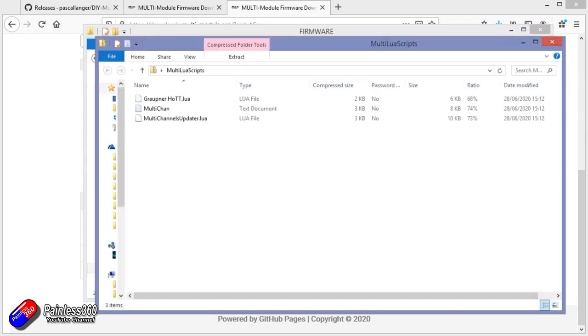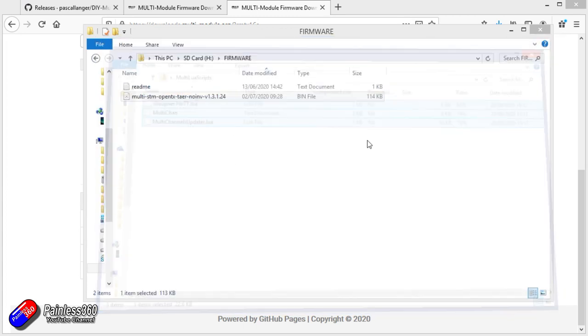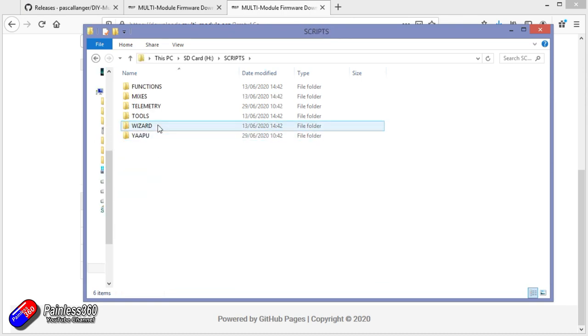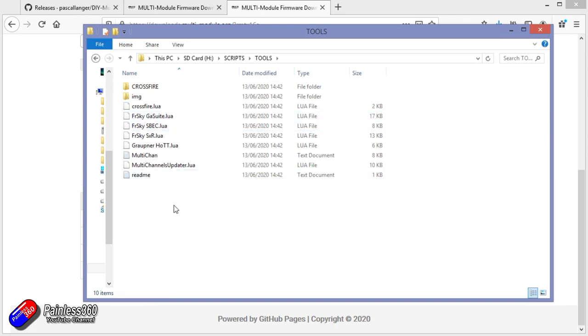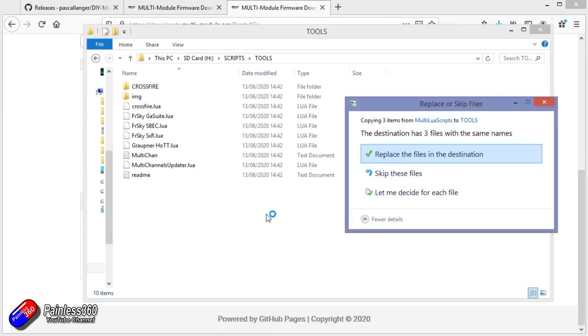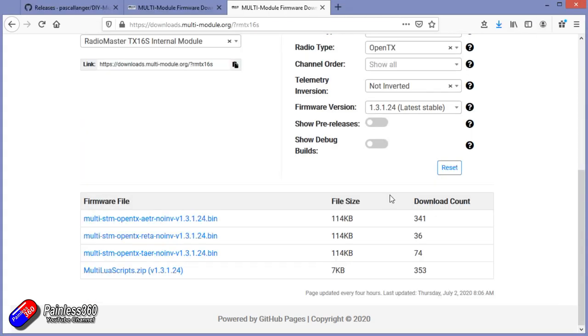Let's open that Lua script stuff as well — there are two Lua scripts. So what we'll do is just copy those. Go into the scripts folder and we're going to paste it in there because that looks like where the new stuff goes. Paste — replace files in the destination. There we go. Now we've done that, let's put the SD card back into the radio and finish the update.